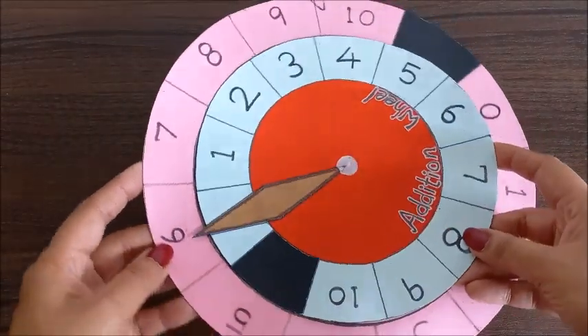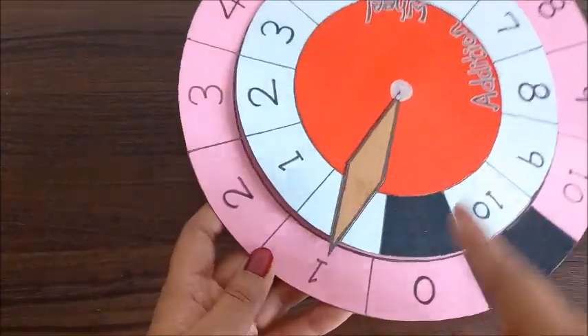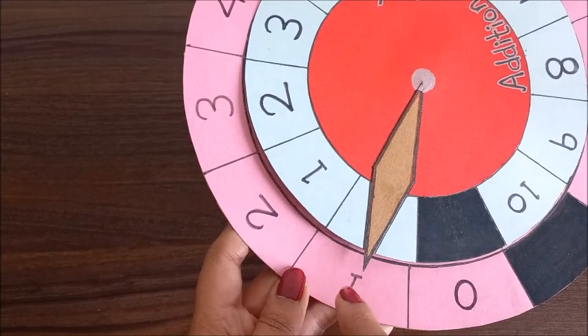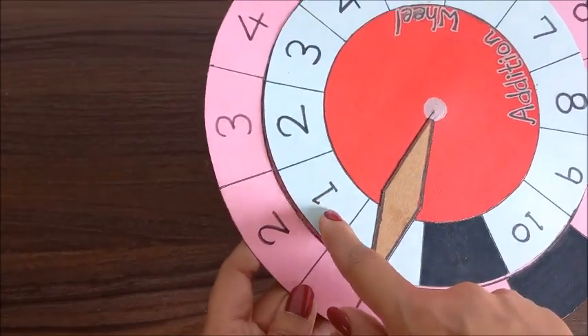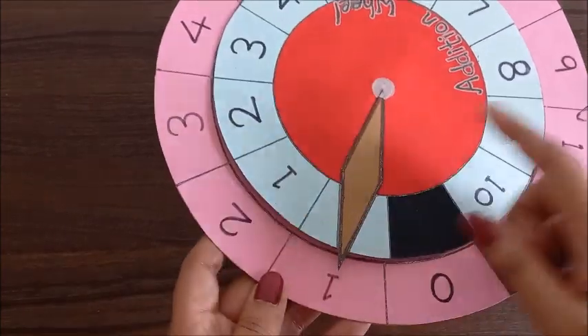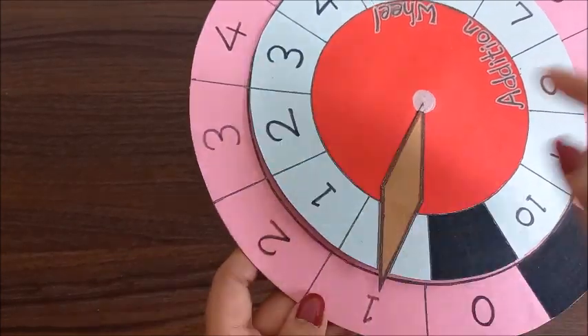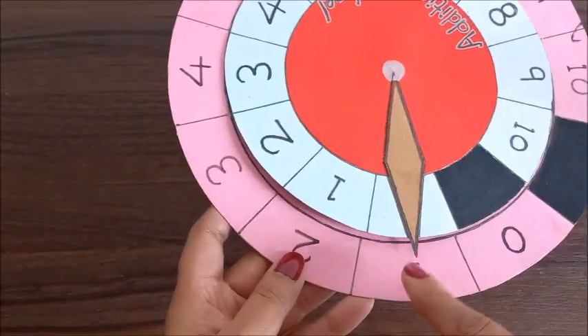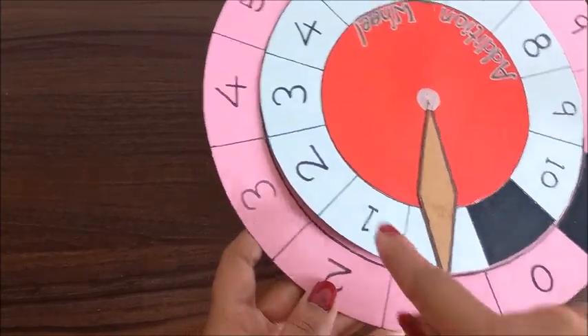I'll tell you how it works. For example, if you have kept the needle here it shows number one, so you will add up this digit and this digit and the answer will be this digit on the pink circle. So let's see: 1 plus 1 equals 2, and 1 plus 2 equals 3, 1 plus 3 equals 4 - like that.